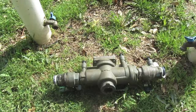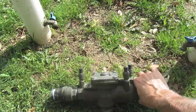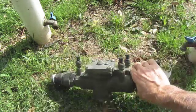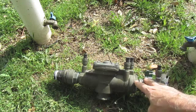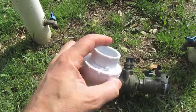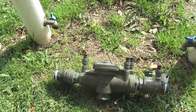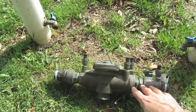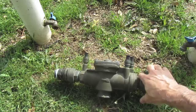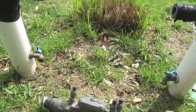This video is going to show you how to replace or install a new backflow prevention valve in your yard irrigation system using unions. A little history - I've had really bad luck with these. They crack every time it freezes where I live, and I've tried different things.